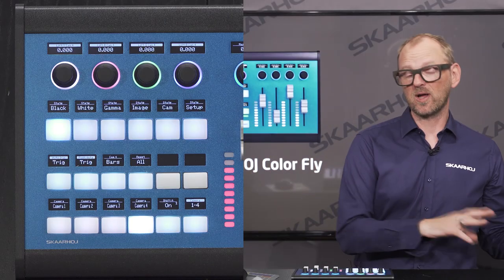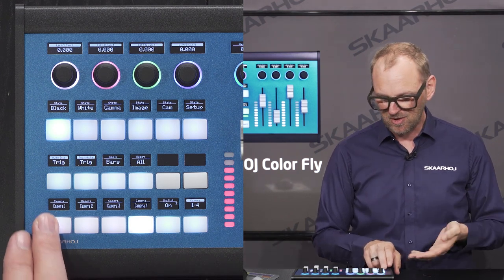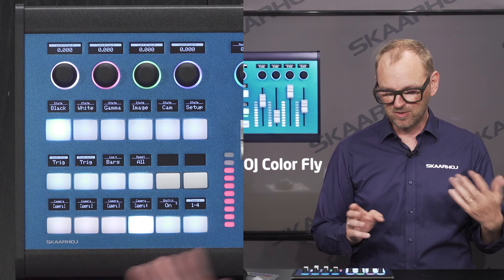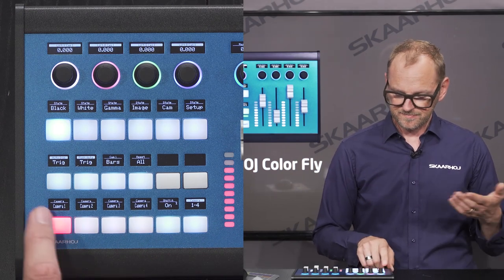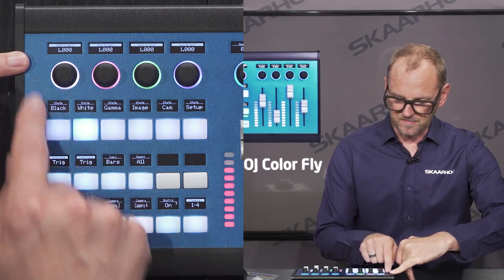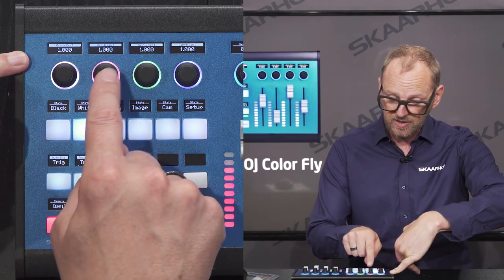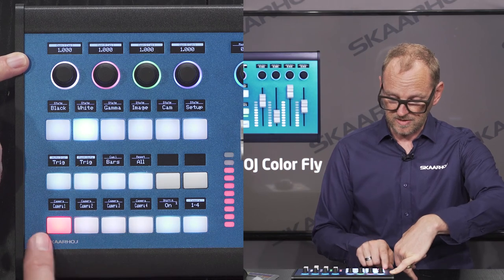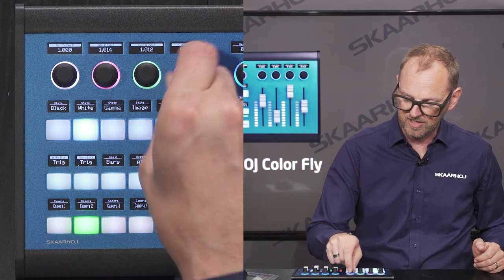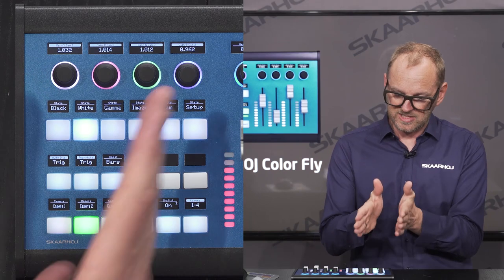For detailed per-camera settings, we go to the left side of the controller where a camera selector is labeled camera one, two, three, four. This gives access to lift settings and a white menu with gain settings for luminance, red, green, and blue gain for the selected camera. Camera two has different values. Going back and forth between cameras gives you those detailed settings right there.